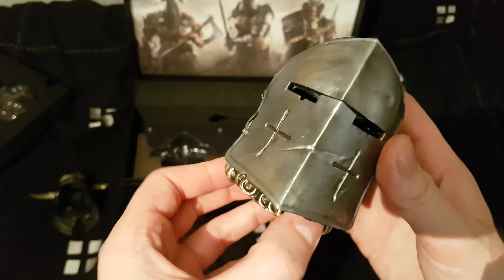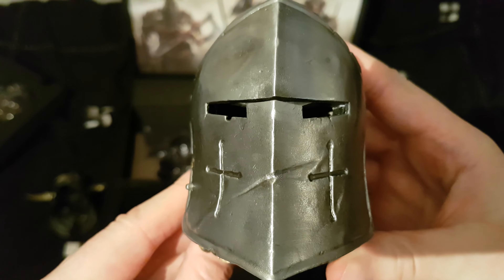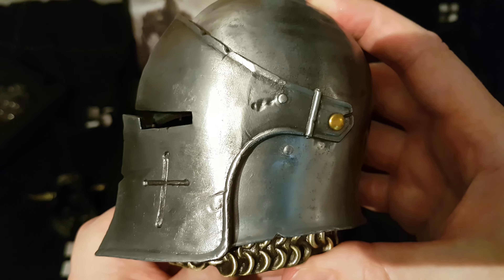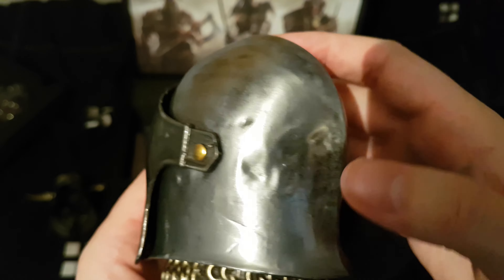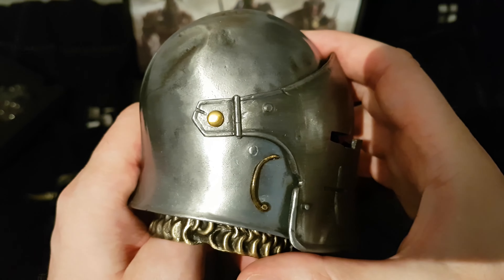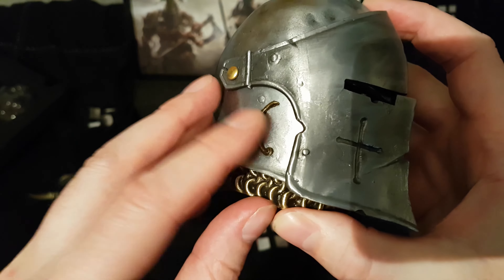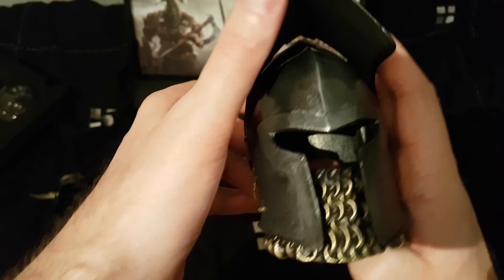This one has got some weight to it - weighs a tonne. Oh sweet, it lifts up. There are a little sense of all the imperfections. I don't know if it's meant to or if it's come unstuck - it doesn't have one on that side. We'll find out - that's cool.